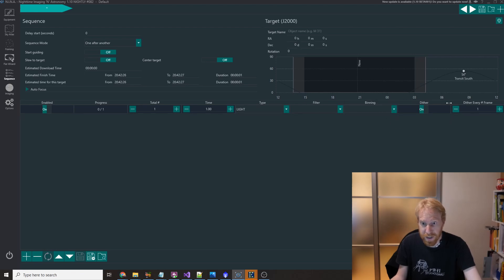If you have that guider connected you'll see this dithering option, which you can turn on, and then you can choose how often you want to dither. If you're doing very long exposures like five-minute exposures, you probably want to dither every single frame. If you are doing very short exposures like I do — 30-second exposures — you might be okay dithering every three frames or even every five frames.